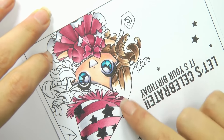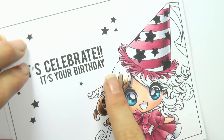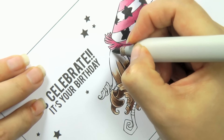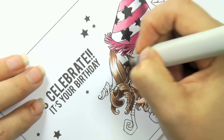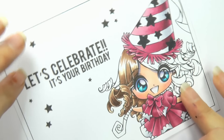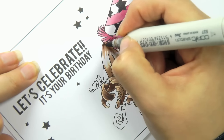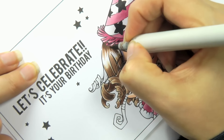Before I do anything more, I'm going to start adding some texture to the top of her hair. I'm going to have my band of highlight come through the center, so I'm going to use my E25 and make a jagged edge towards the highlight. Then I'm going to use my E27 and make it a little bit darker on the edge here.